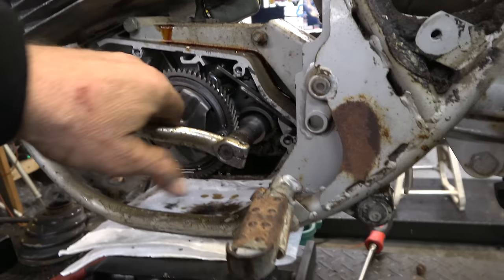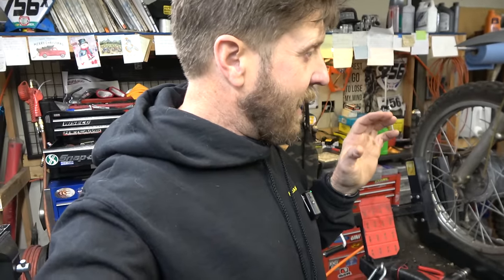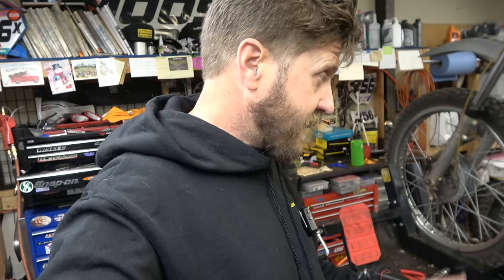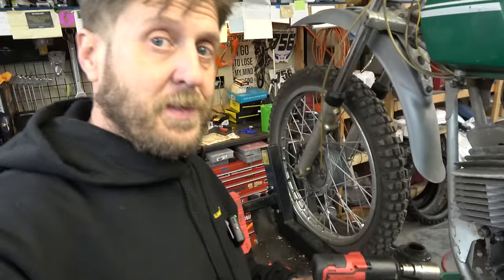We are now going to let this sit overnight and we'll be back tomorrow. It's the next day. I'm a little bummed out because actually last night Richie and I both put wrenches on the crankshaft - me on this side, him on that side - and we reefed on it and sure enough we actually got the thing to break free. Pretty rad.